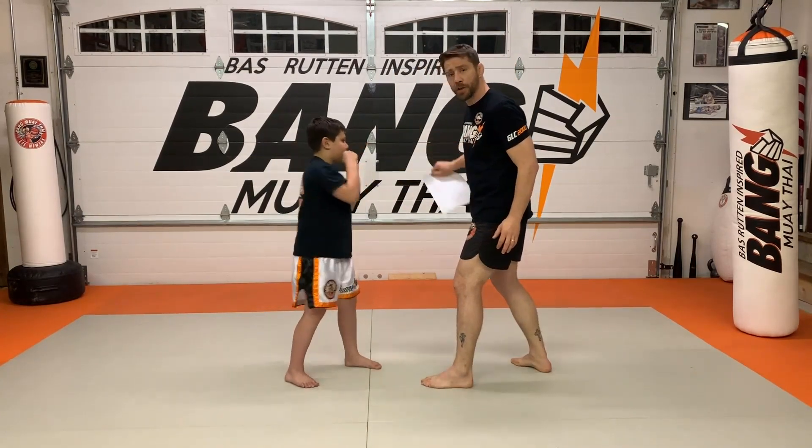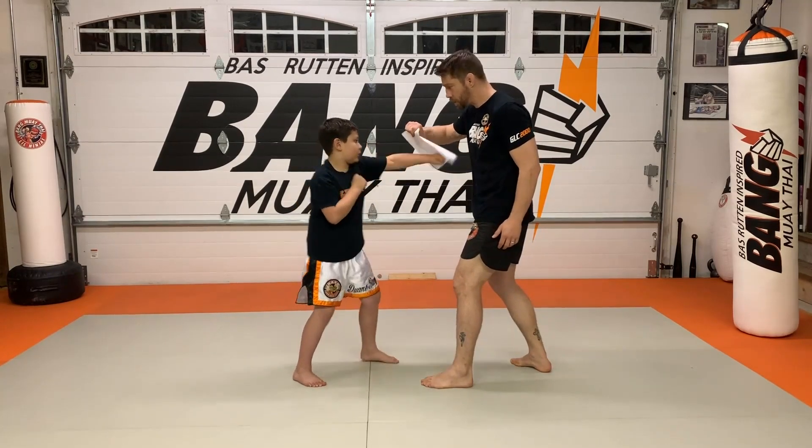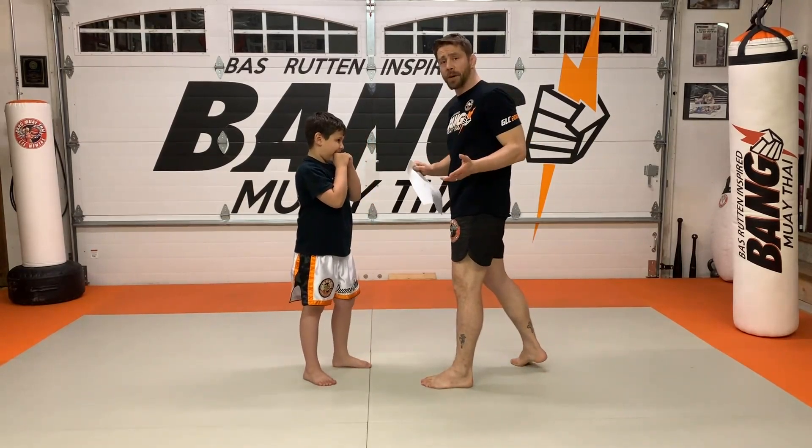One is the jab. Two — jab cross. Three — jab cross hook. Four — jab cross hook cross. Very nice. We're going to do it one more time in order.